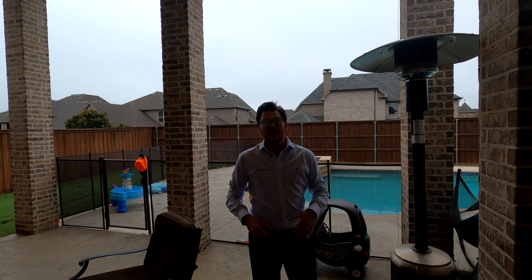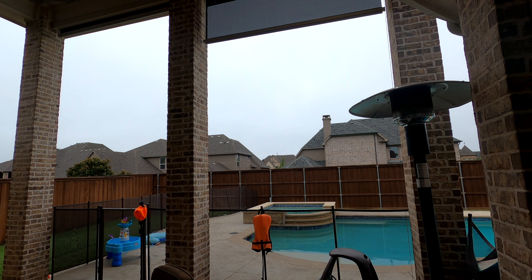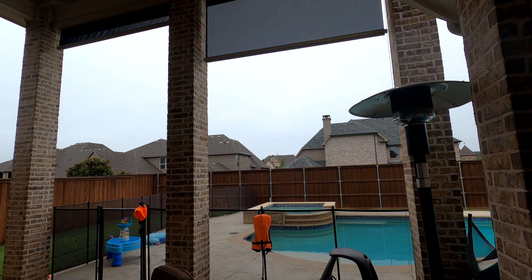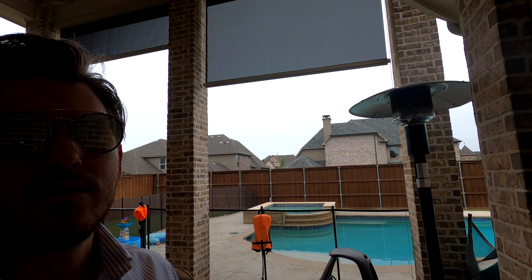All right guys, we are about to show you some magic. As you can see, we have a couple of openings right here — opening one, opening two. There are a bunch of two-story homes out there and it just isn't super private because they can look right into your yard. This is super common in a lot of residential neighborhoods. We have a solution with outdoor shades from Screen Innovations — with just a button press you can drop these bad boys down and give yourself some privacy.